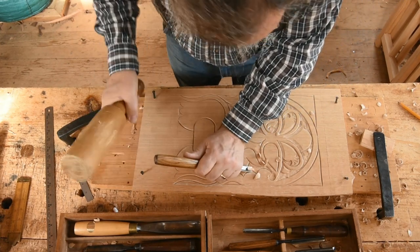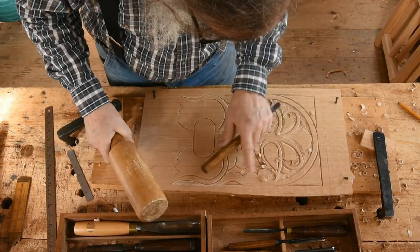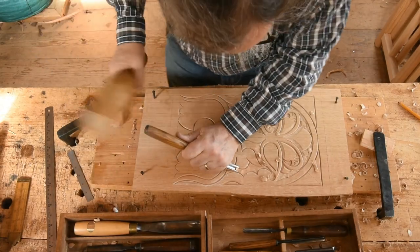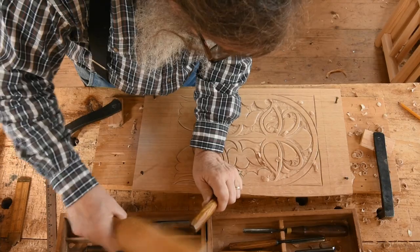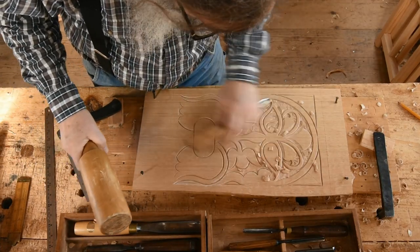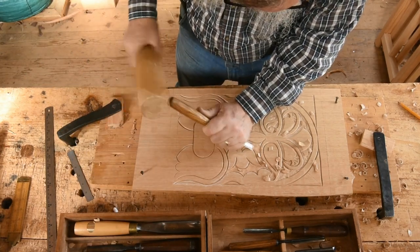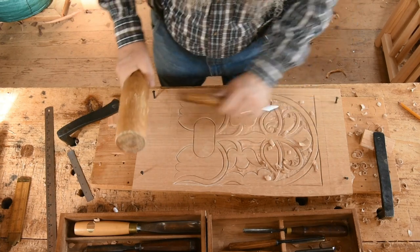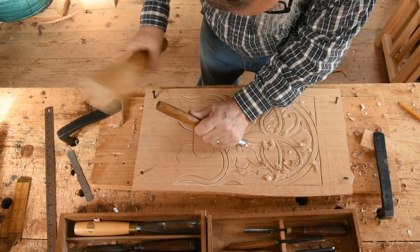The v-tool work is sort of a safety cut and breaks the wood free when you come up to it. So at this stage of the game, it's just really getting wood down there. Then it'll do some cleanup.